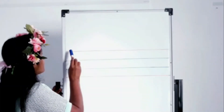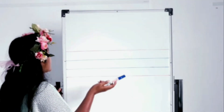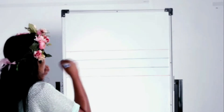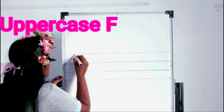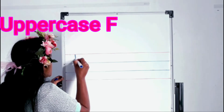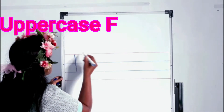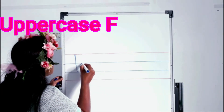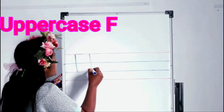Here we go! First I will teach you how to write uppercase F. As you all know, this is the headline and the sub-leg line; these are the two tummy lines. First, a standing line — we start from the headline and it goes to the second tummy line. Stop. Go back to the top — a sleeping line, and sleeping line.